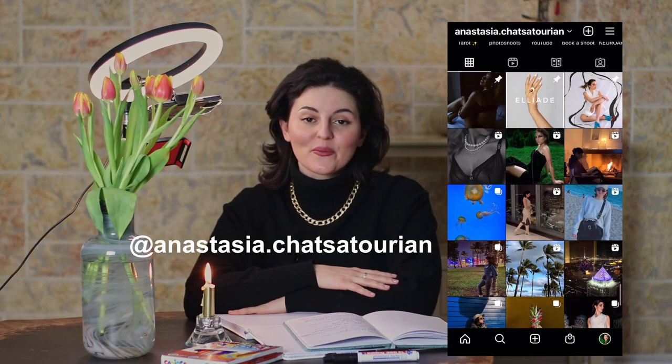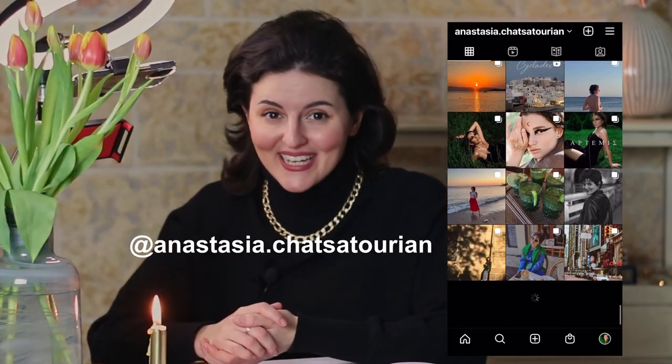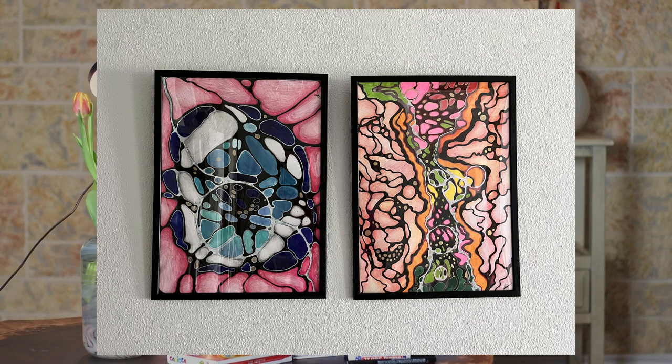Hello everyone, welcome to my channel. I'm really glad to see you again. For those who don't know me, I'm Anastasia. Today I'm going to create a different video — we are going to talk about neurographic art and not only talk, but actually draw together. Soon I'll tell you what you are going to need; don't worry, it's not something extraordinary.